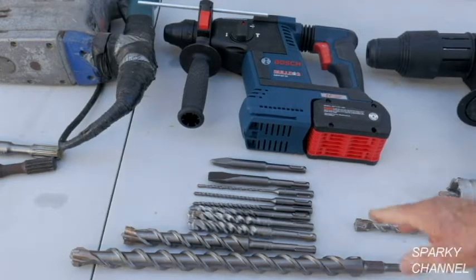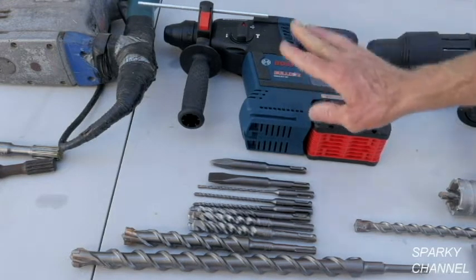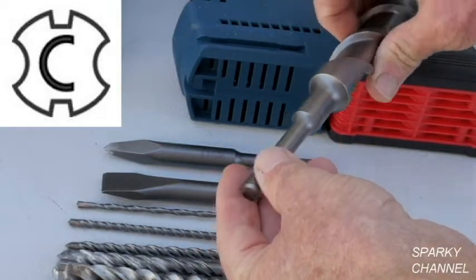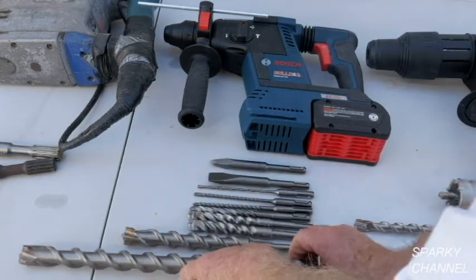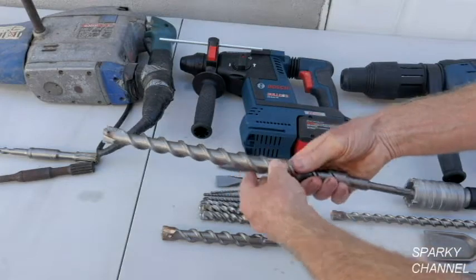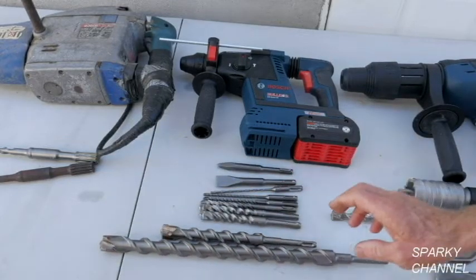But let's say you have some nice SDS Plus bits. This is a Bosch Bulldog 1 inch rotary hammer SDS Plus and the ends are different. The ends on SDS Plus bits are all 10 millimeters and they all have four slots. So they're quite different. But these are very nice bits — why can't you use these bits on the SDS Max drill? And it turns out you can. For instance, if you'd like to use this beautiful Bosch 1 inch concrete bit in your SDS Max, you can. I'm going to show you how to do that in just a second.